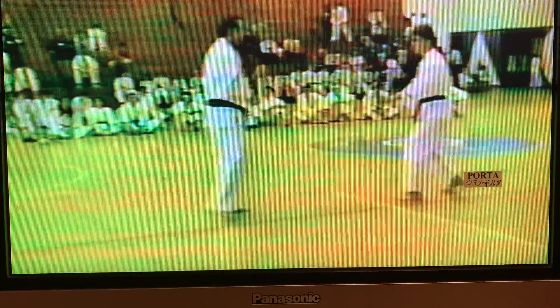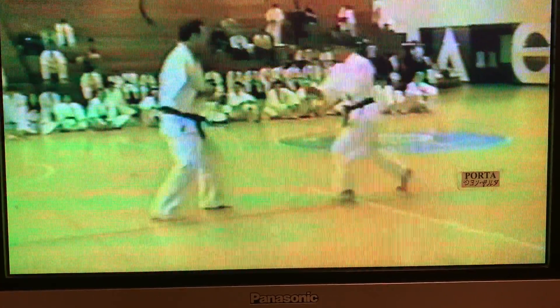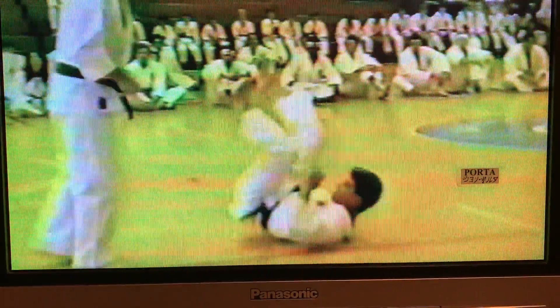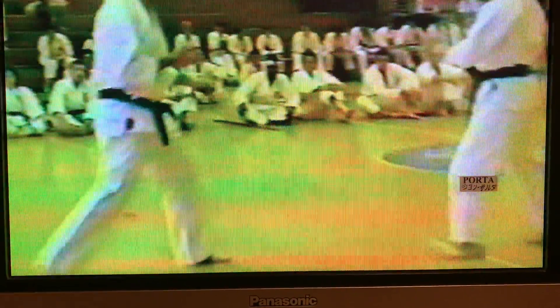There are probably a few techniques. Sensei's just going to run through some basic ones — showing how to snare the leg when the person's kicking, trapping it. Taking down with the punch, striking.